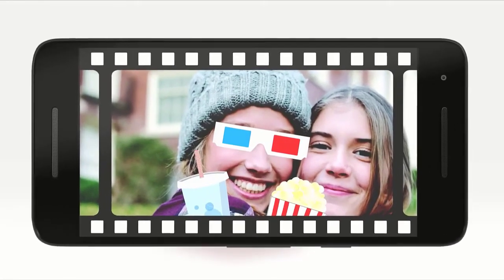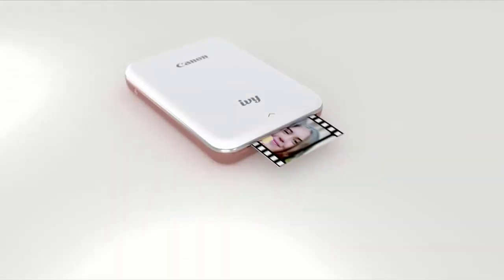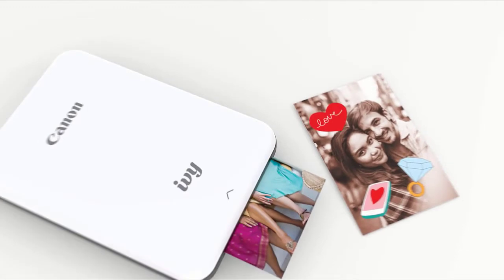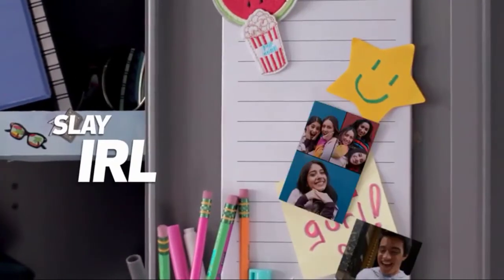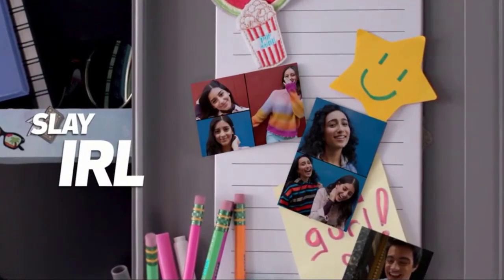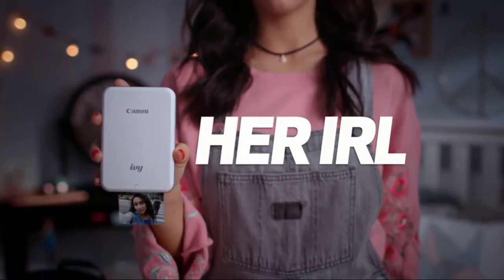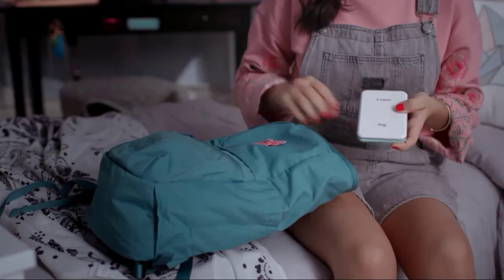Canon introduced the Ivy Printer — an ultra-compact device that allows you to print small prints on the go without the need for cables or ink. The dimensions of the Canon Ivy Printer are approximately 11.9 x 8.1 x 8 cm and it weighs 160 grams, so it can be easily put not only in a photo bag but simply in a pocket. No cables are required to operate the printer, as it is powered by a built-in battery. So if you're looking for a mini printer, it will be perfect for you.